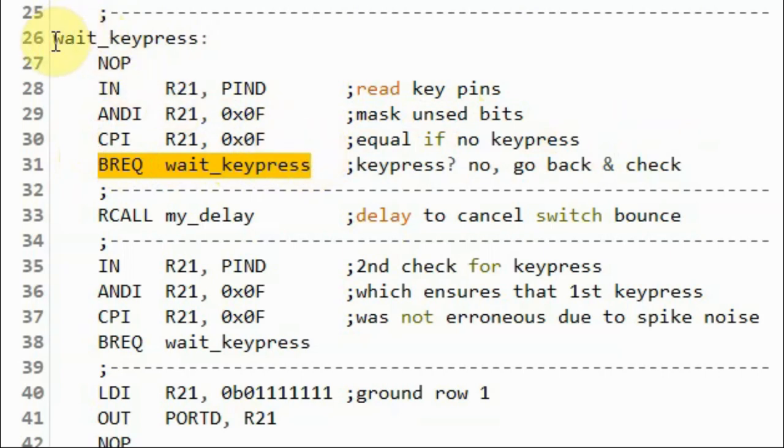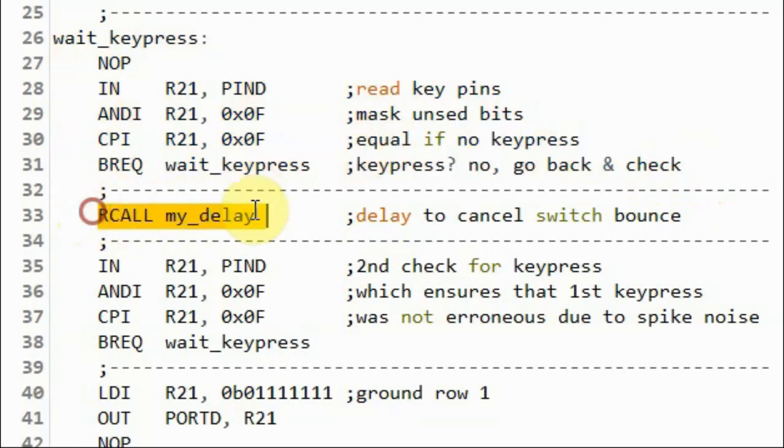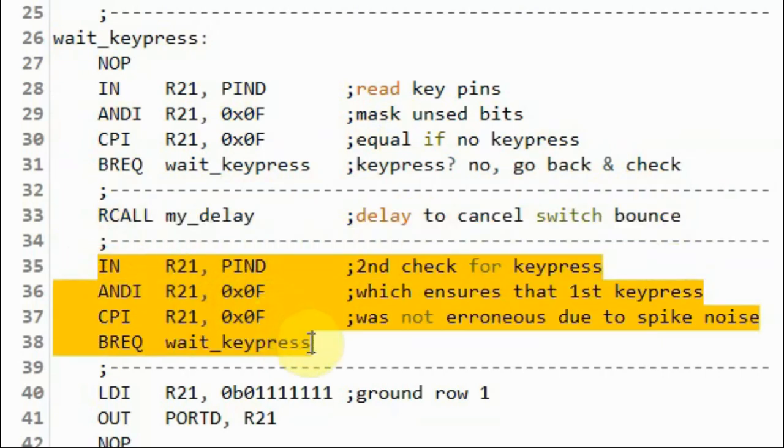If no key is pressed, we jump to wait key press and continue with an indefinite loop until a key is pressed. Then we apply some delay to cancel switch bounce, and then do a second check for key press, which ensures the first key press was not erroneous due to spike noise.